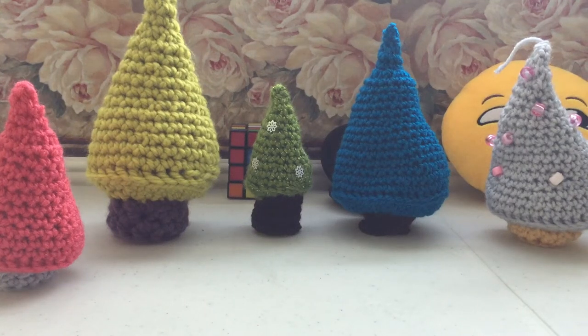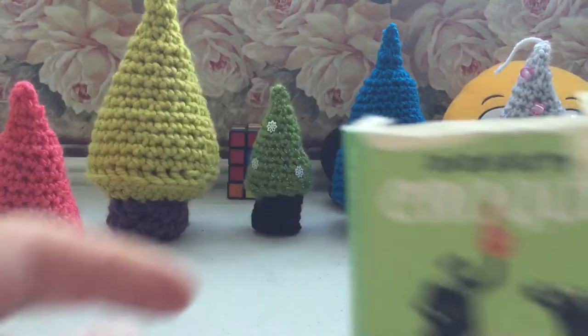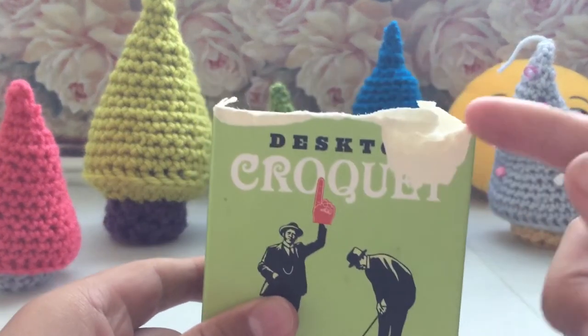Hey guys, Ente77 here, and I'm back with another video. Today I'm going to be reviewing one of the desktop games. You might have known these, you might not. They're really cheap, like $2. And today I'm going to be doing the croquet one.